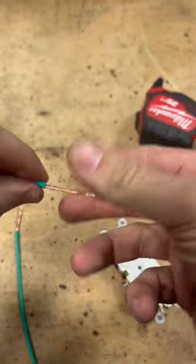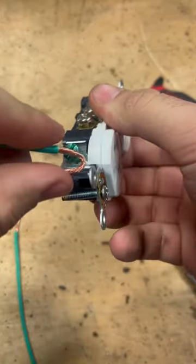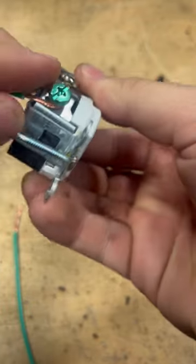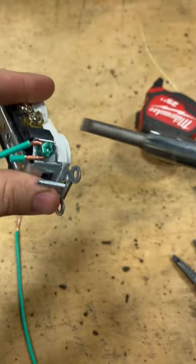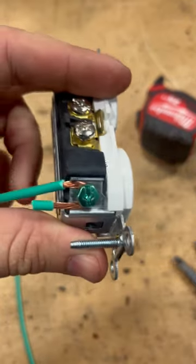It keeps your strands together. Make your own hook. Wrap that around there — look how nice and neat that is. Crank that down. That's pertinent to your factory end.